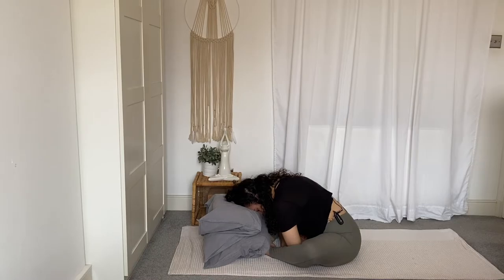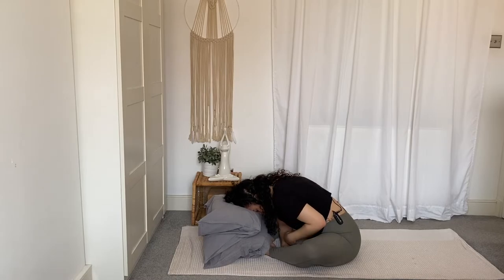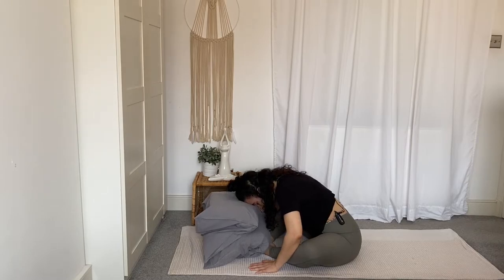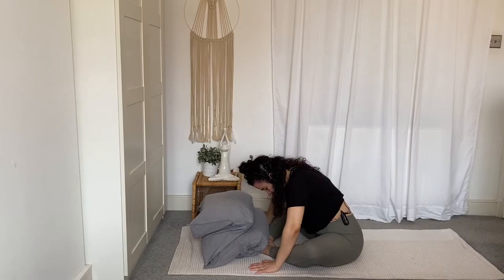Take a moment here to surrender your body as much as possible — just let it be as heavy as you can allow it to be. Slowly, slowly bring your hands underneath your shoulders and take your time to press yourself back up to sit. Roll the spine up one vertebra at a time. The head comes up last. Feel free to keep your eyes closed.